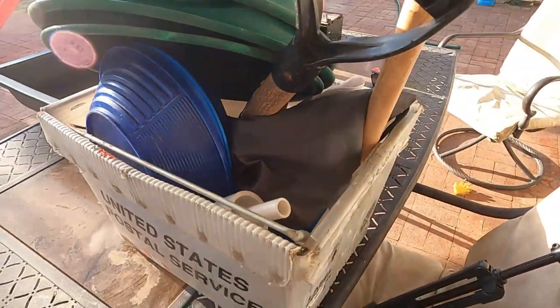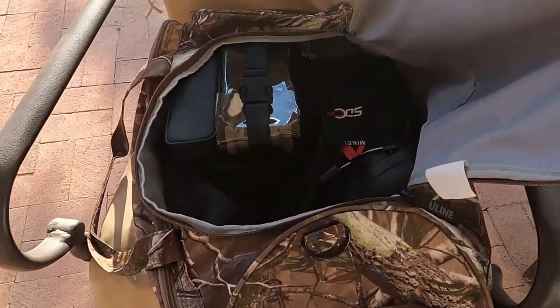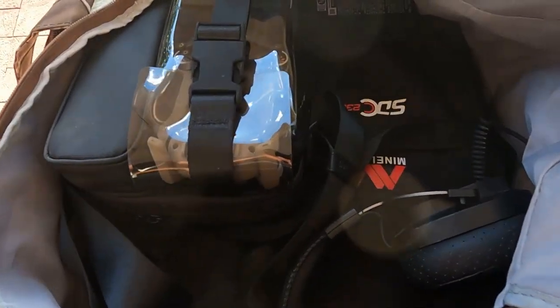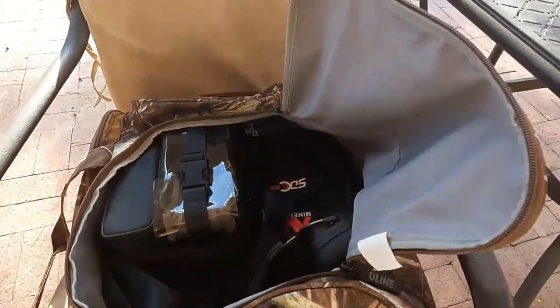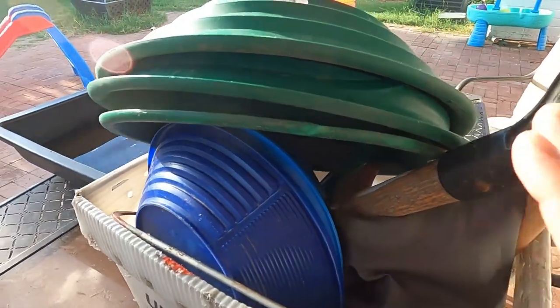All right, we've got a quick little video for you guys today. I'm pretty much packed up and ready to go to California, and I wanted to go over the gear that I'm bringing. There are a couple more things up in the house that I'll grab, but let me walk you through what I've got.